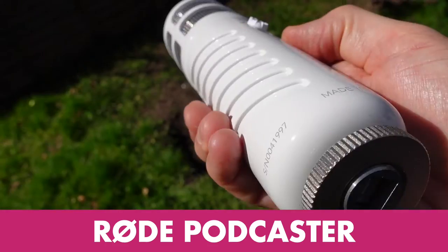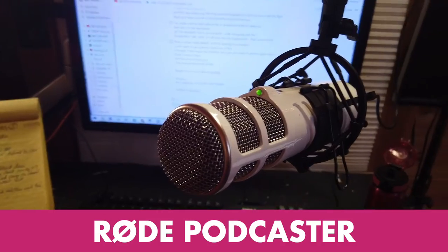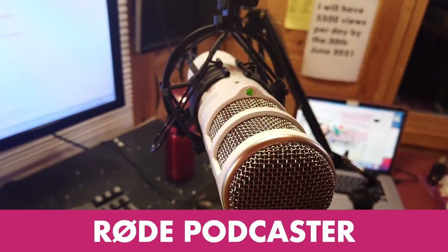Does that sound different? And it has this USB connection on the back here, plus these very reassuring LED lights, which are designed so that if you can't see the lights, then your head is in the wrong position for the best pickup.